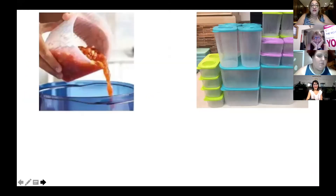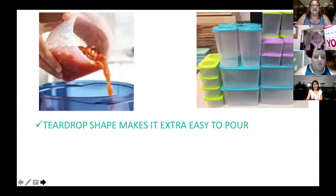What I really love about them is that the teardrop shape makes it extra easy to pour — easy peasy. You can pour a soup that's been frozen and defrosted directly into your stack cooker to heat it up. You can have broths, you can make a juice, you can have water in the taller ones.